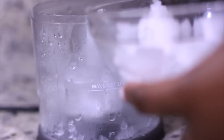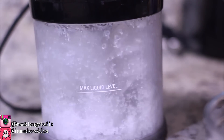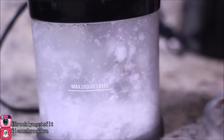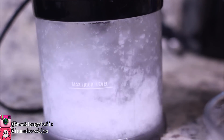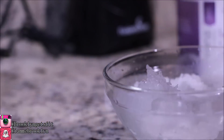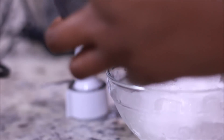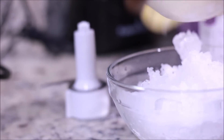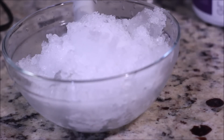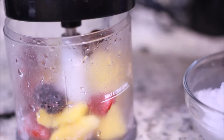Now I'm going in and crushing my ice. I have to do this in two batches. I'm doing it in a food processor — you can do it in a blender if you like, but I prefer the food processor because it gives me the texture consistency I'm looking for. Now I'm going to process my frozen berries. They have to be frozen, guys, for that chunky texture.